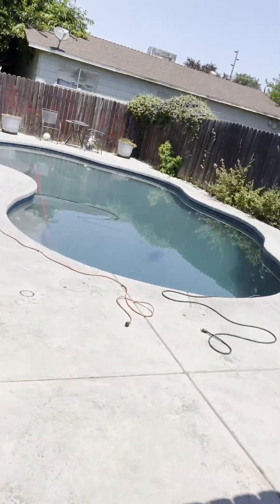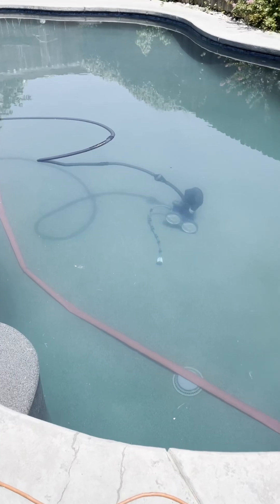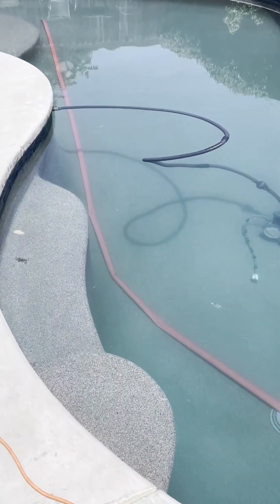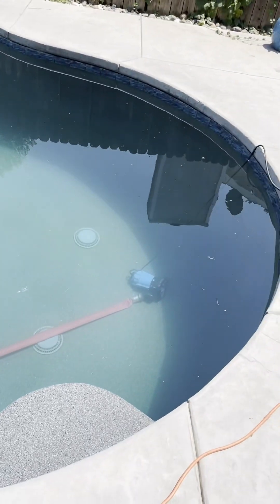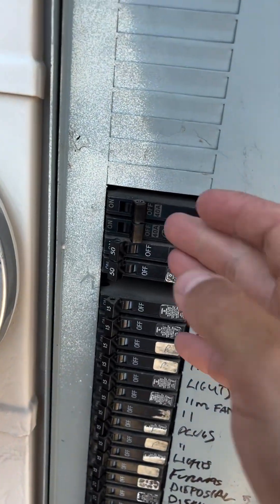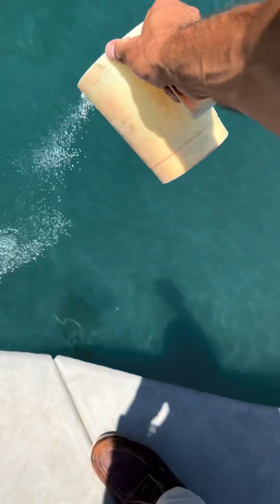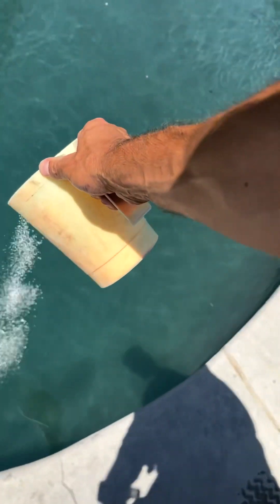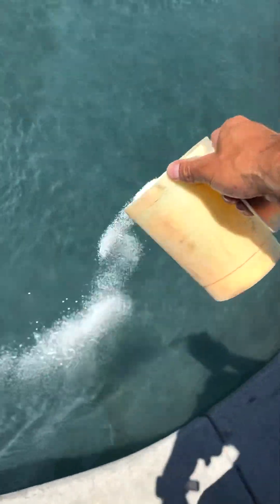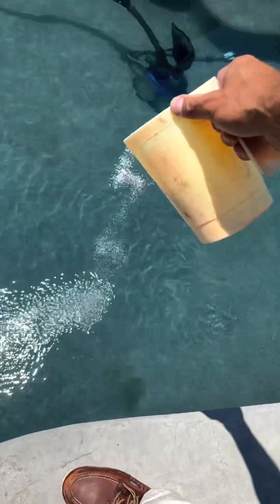This is us coming back after the customer has stopped the fill water, which is about two inches above the bottom of the skimmer line — which is perfect. The pool looks a little hazy but generally looks pretty good. We're going to pull the pump out and power the equipment back on. Now our equipment is back on and we're circulating the water. I'm going to throw some Cal Hypo shock into the pool just to make sure the pool is okay for the long, hot weekend ahead and doesn't turn green, since there's still a little bit of algae in there.